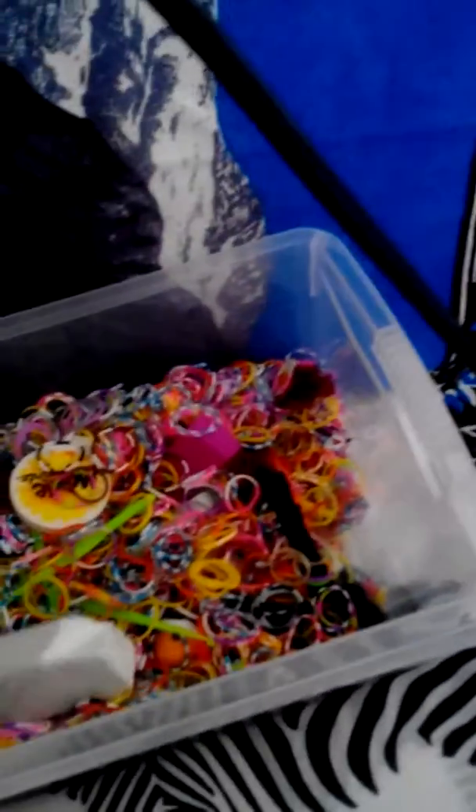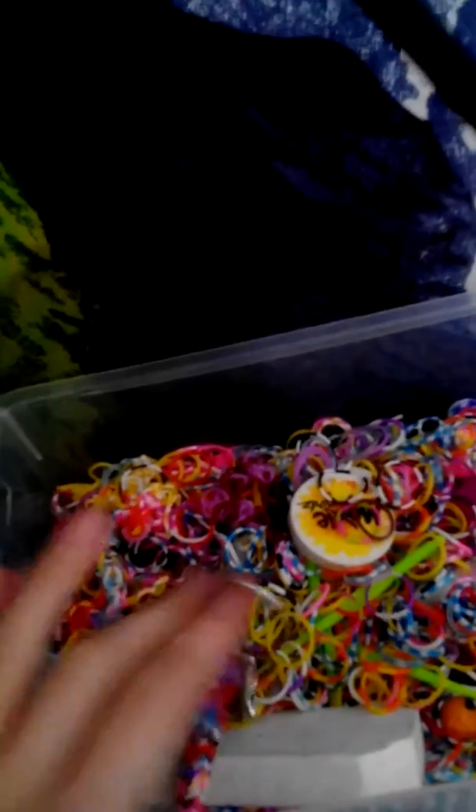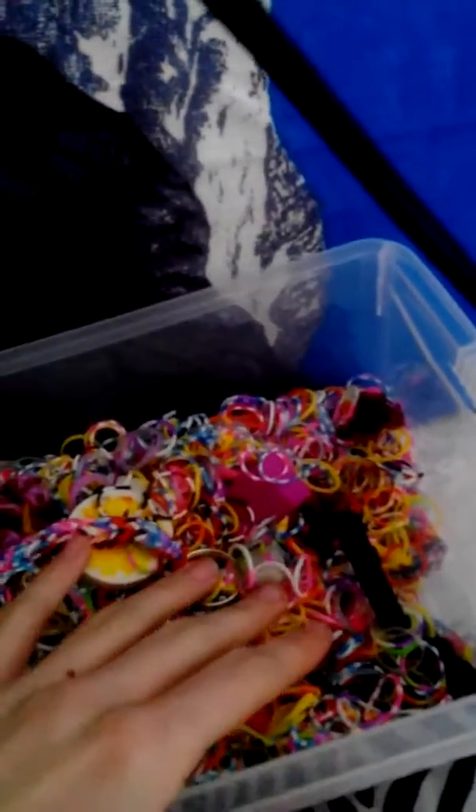Hi guys, this is my second part of my vlog. I'm wearing my loom bracelet. I'm gonna show you this — this is my box, and I'm gonna sort through it because there's a lot of rubbish in here, along with bracelets and key rings and stuff that I made.